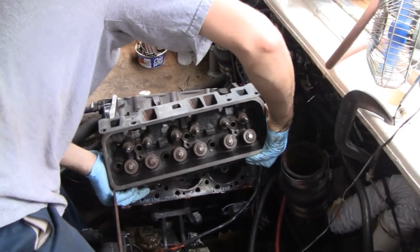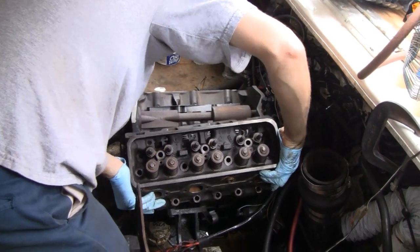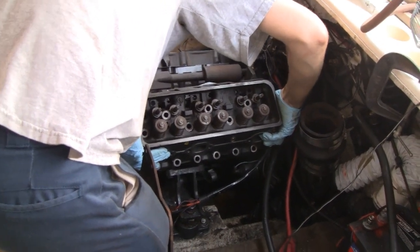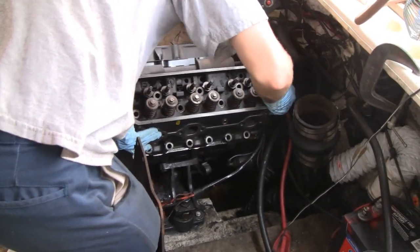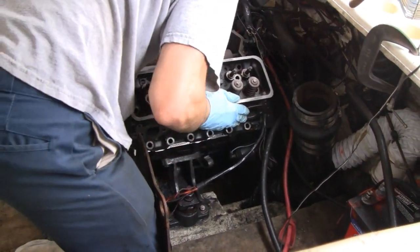Head's going on. Did you mark them left and right? We had the wrong head on — we didn't mark them but we knew which one was which, we just didn't pay attention. Because one was actually rusted worse than the other. So they went on pretty good.